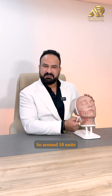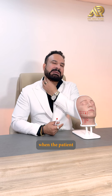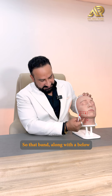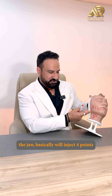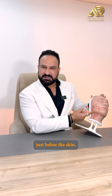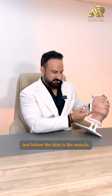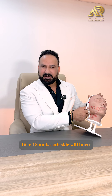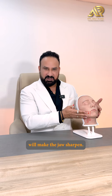We will inject around 10 units intramuscular into the band itself. When the patient makes that particular expression, you can see the full length of the band. Along the band and below the jaw, we inject four points each with two units, just below the skin, because the platysma is a superficial muscle. So around 16 to 18 units each side will make the jaw sharper.